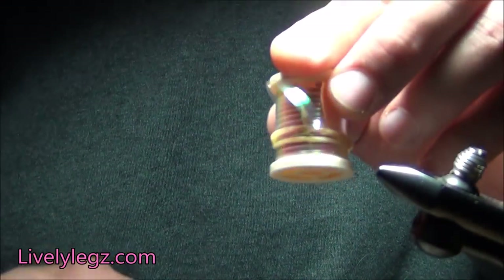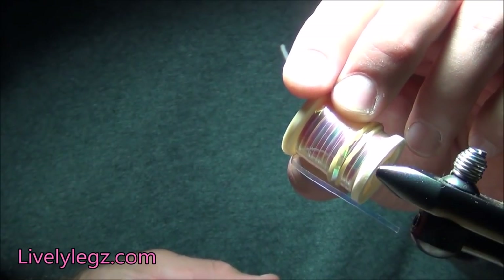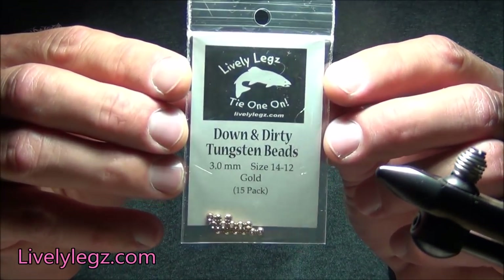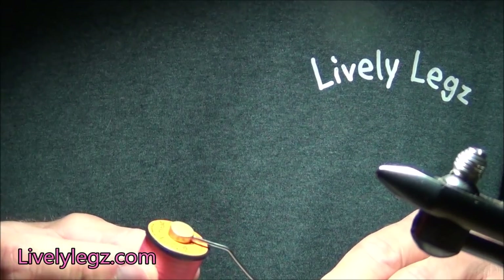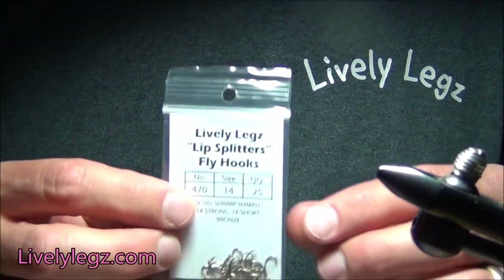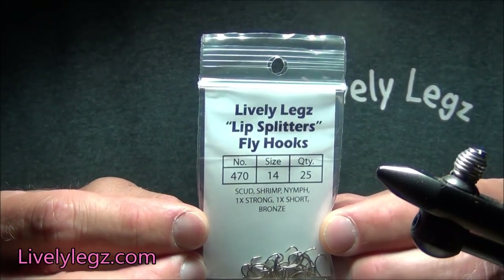On top of that thorax and the livelylegs we're going to have a wing case, and that wing case is going to be this nice shiny material — the pearl set flat tinsel. Leading the way in the front is going to be a livelylegs down and dirty tungsten bead, 3.0 millimeter. The thread we're going to be using is the unithread, 6-0, in pink. That is all going to be tied on a livelylegs 470 size 14 hook, which is the scud curved hook.